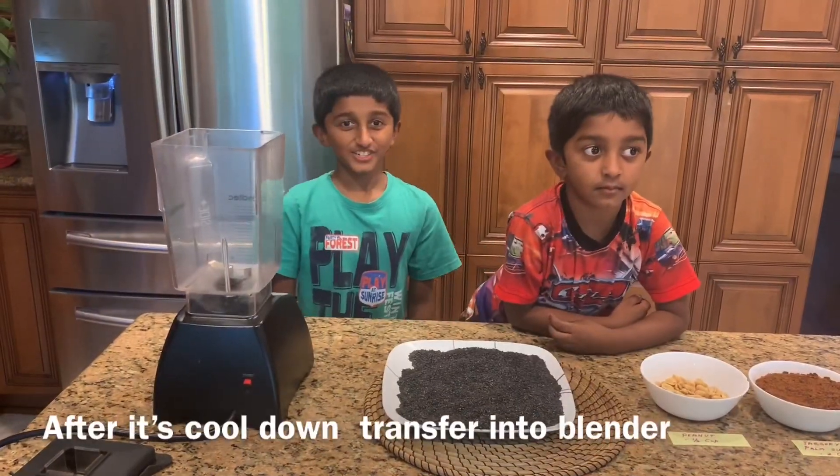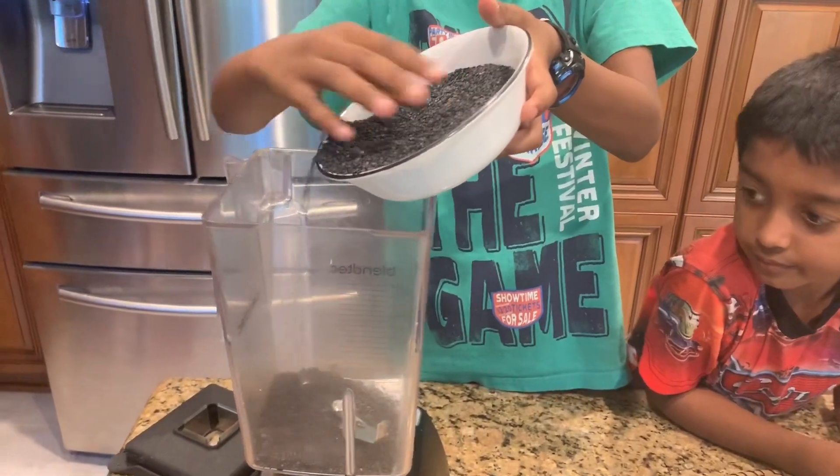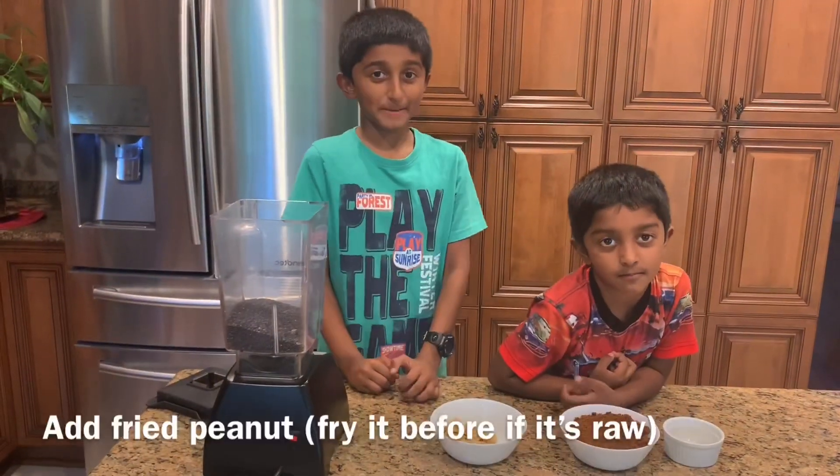After it's cooled down, transfer it into a blender. Now add the fried peanuts.